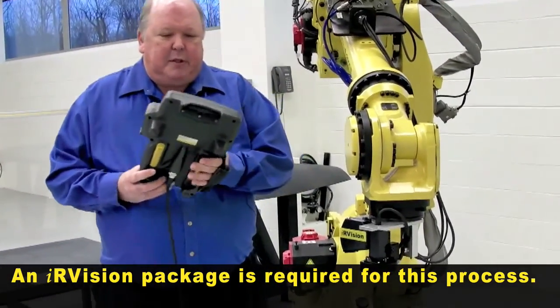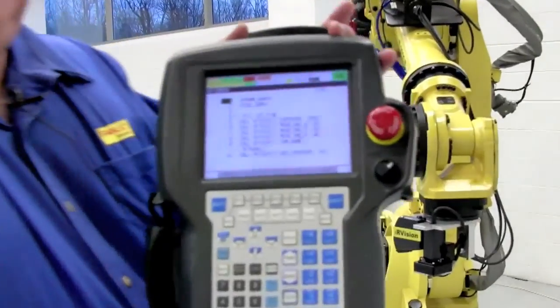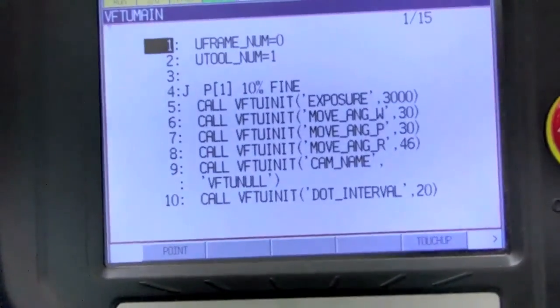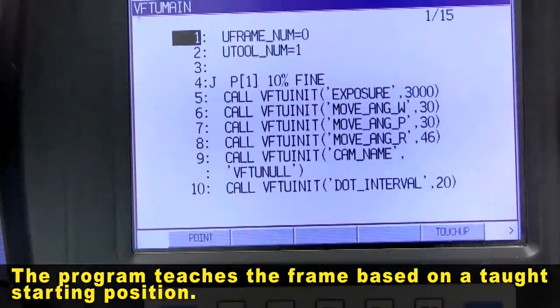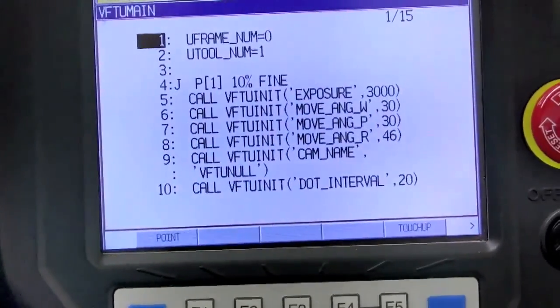Once you get that option, you will get a teach pendant program that allows you to teach the frame. It has some initial setups for exposure and how far you want the robot to move around, and you teach one position — the starting position. That's all you have to do. In most cases, the sample program defaults are everything that's correct except the position.